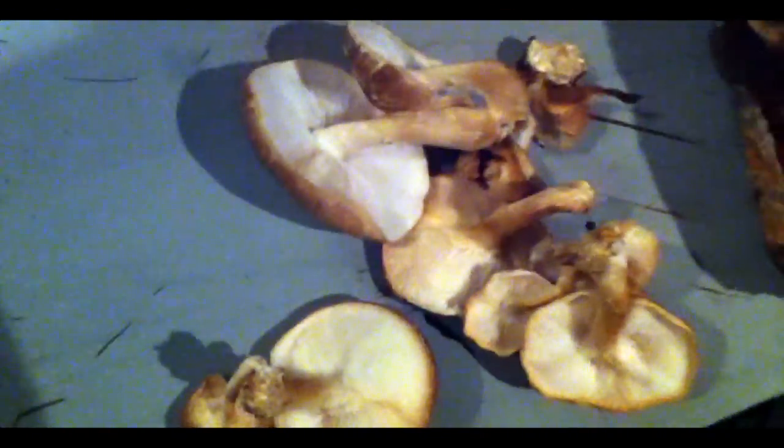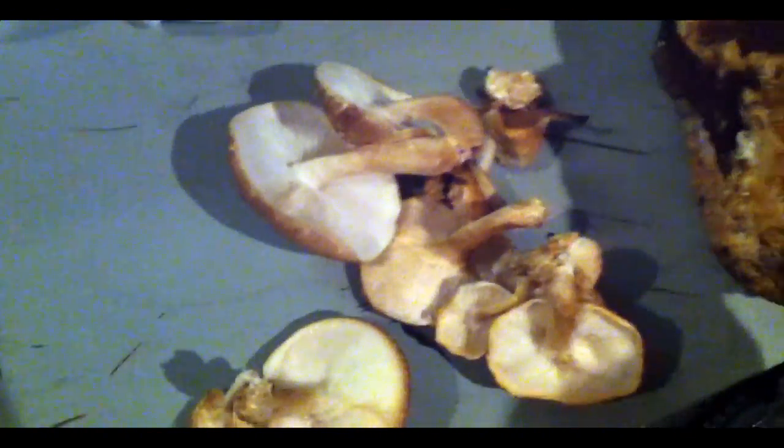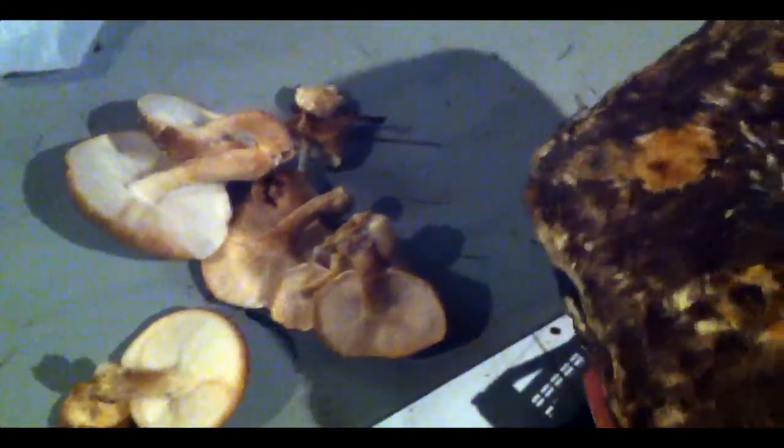This one is a bit too dry — it started to dry already in the block. Not too bad for a block that has already given many flushes before. So now I will put this here to dry near the plants, and it's good.